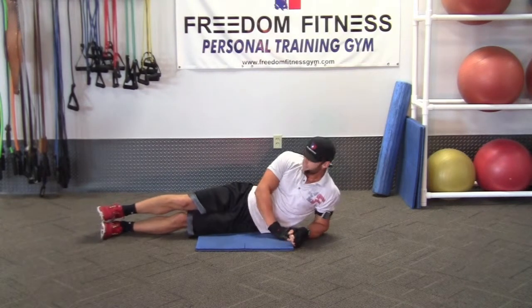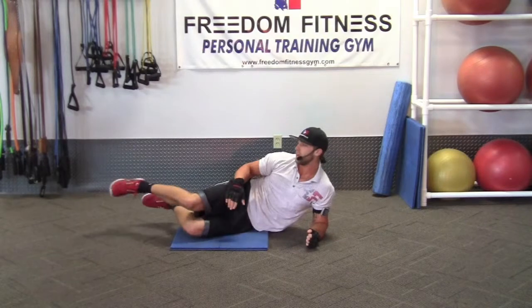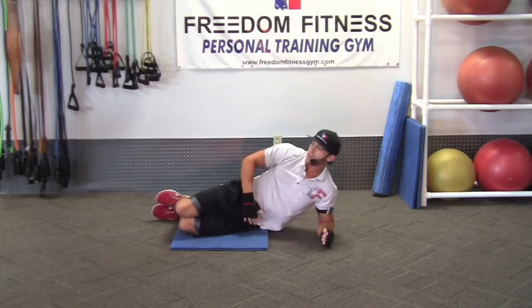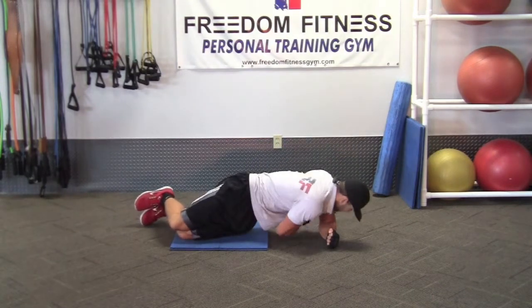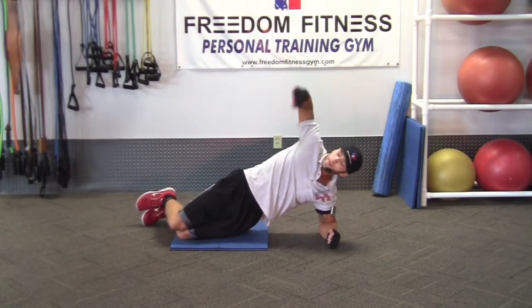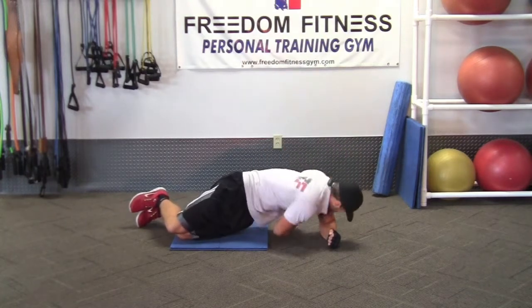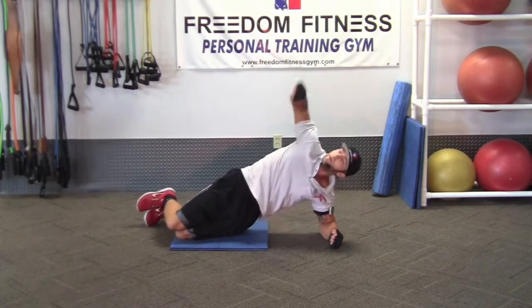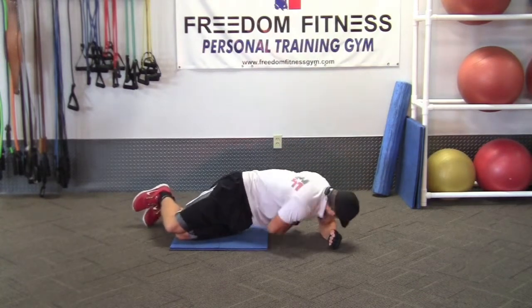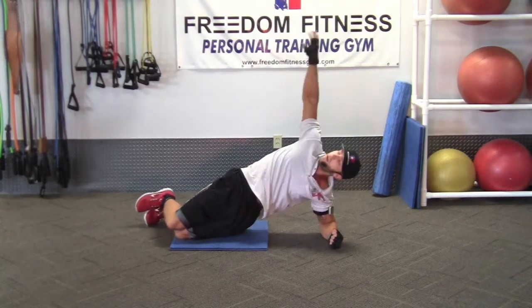Now we're going to go for the third easiest way, which will be on my knees. My feet are going to be bent like this on my knees. Hips won't be on the ground either — make sure hips are in the air. Tuck in. Try not to touch the arm with this one. Since knees are on the ground, go ahead and try not to touch the arm here. Tuck the shoulders, all the way up.